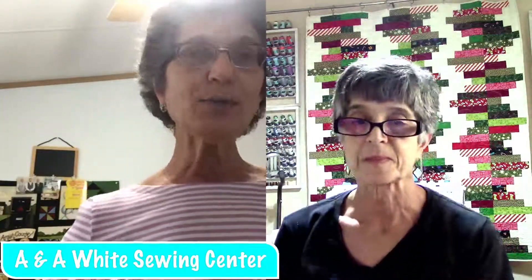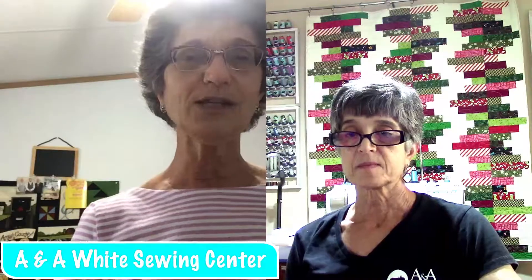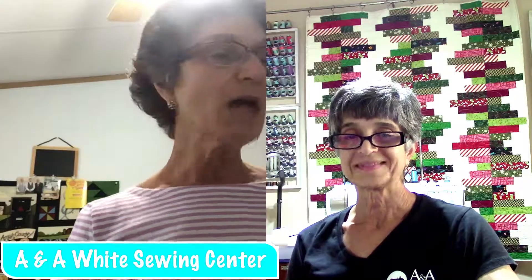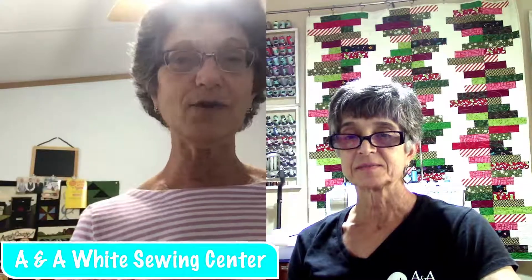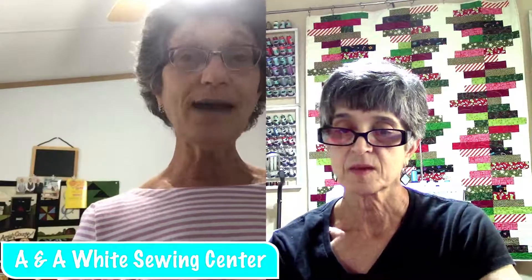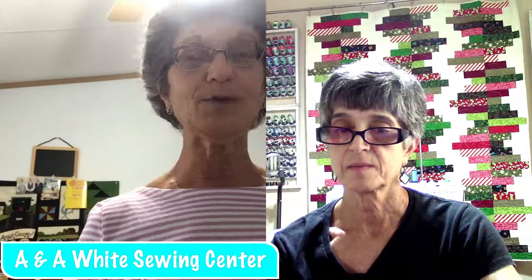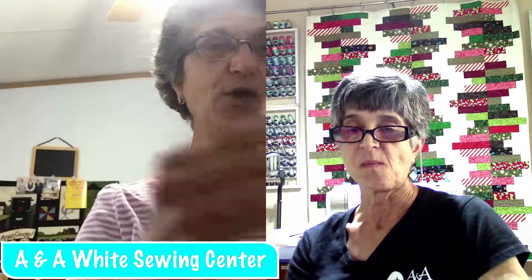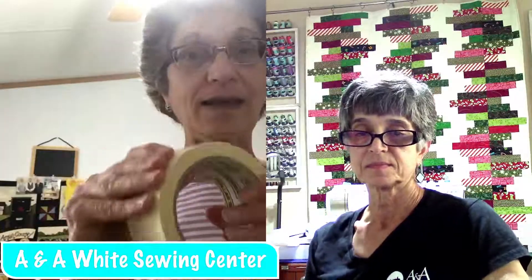All right. I was going to put this on our page, and then Sherry and I were talking this morning and she said, let me see if I can try and get you on. I want to show you a tip. Some of you may have already seen it on Facebook. I thought it was really cool. How many times have you had tape and you're digging and digging and digging trying to find the end?